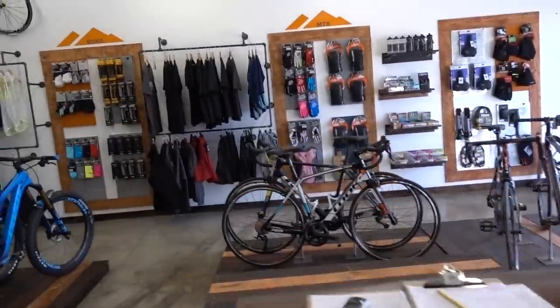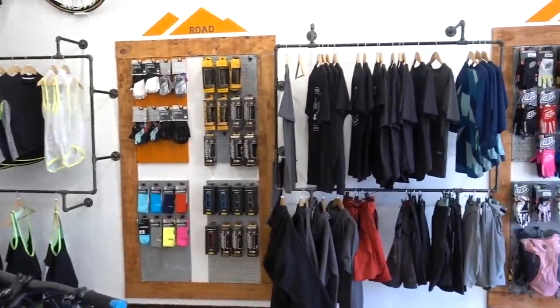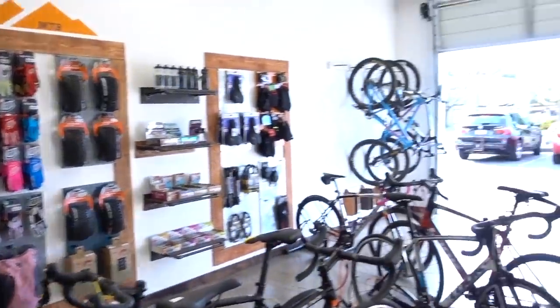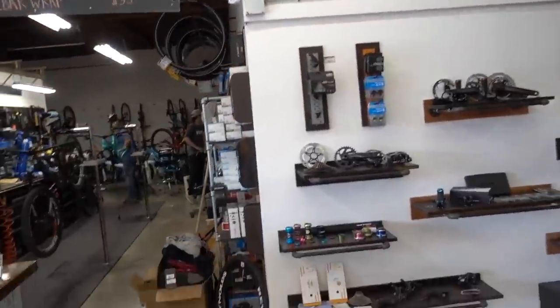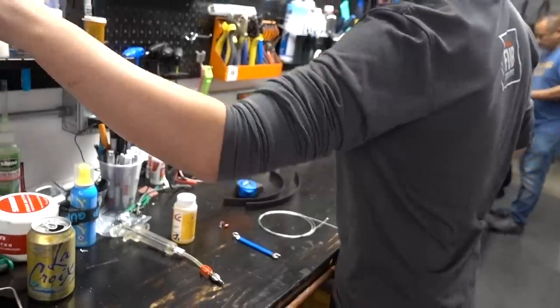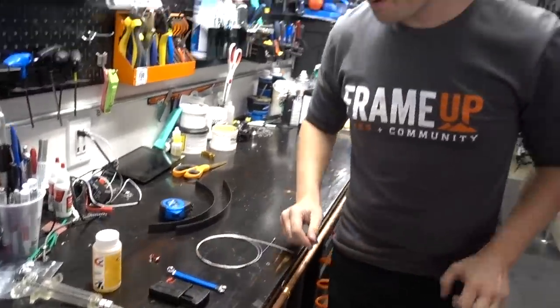As a short side note touring the shop here — these guys have been here since August, it's all built out custom. Beautiful, amazing spot.